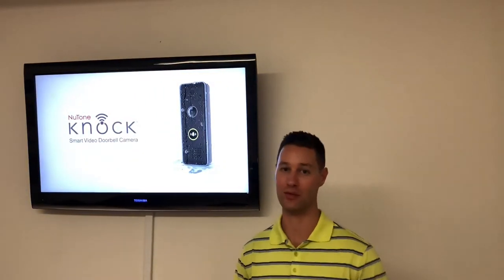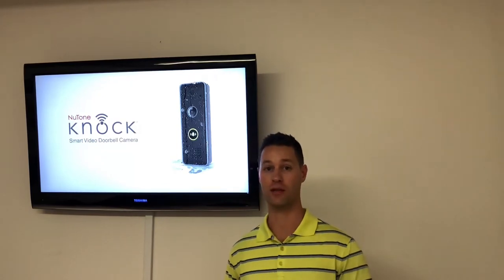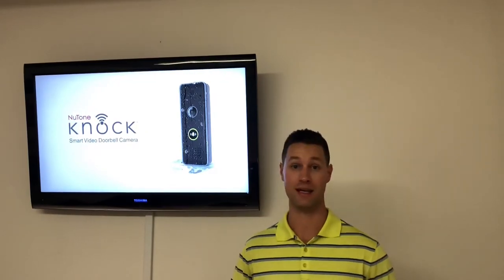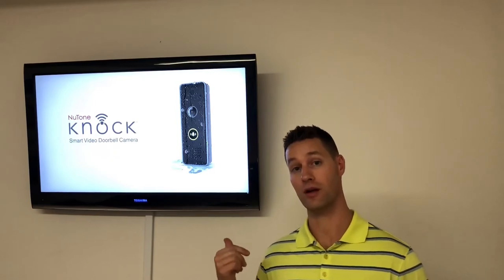Hey guys, Larry Wyman here, ProLine Sales and Marketing, today to talk to you about the New Tone Knock, or Smart Video Doorbell Camera. Two easy steps to get this hooked up on anyone's home. Simply install it where your existing doorbell is, and download the app. Once you have the app downloaded, it'll hook right up to the New Tone Knock.